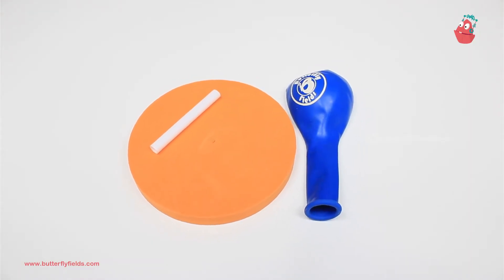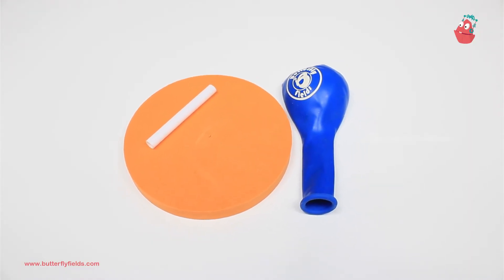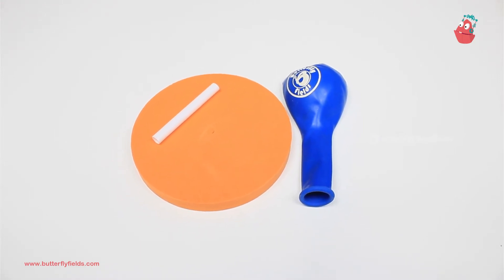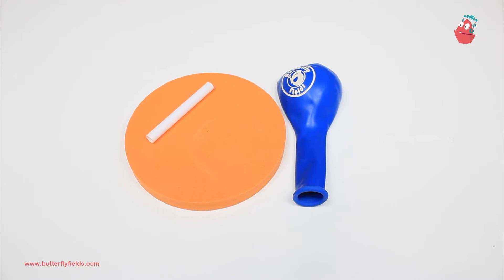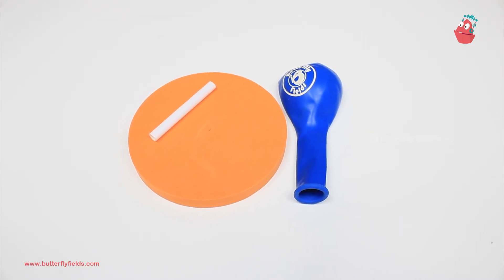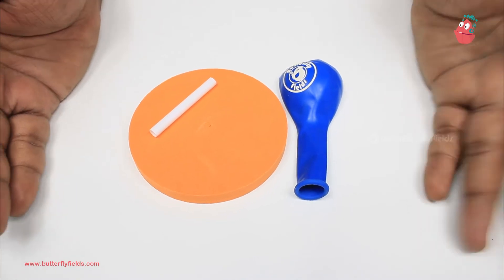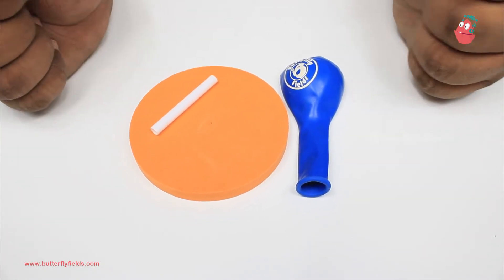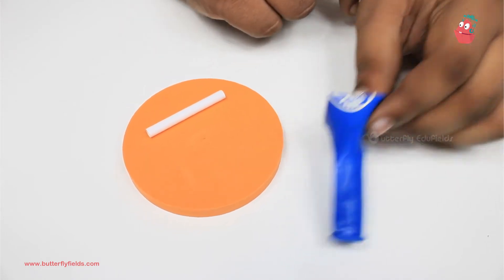Hello everyone, welcome to Butterfly Refills YouTube channel. You are watching Tinker Lab at Home - Motor Machines. Have you ever thought what if the roller skates didn't have wheels and you can just float on the ground? Today we are going to make a simple machine which can float on the ground: a hovercraft.